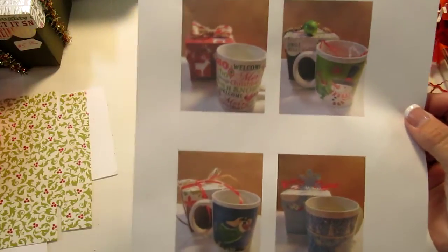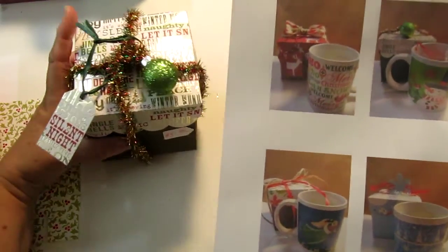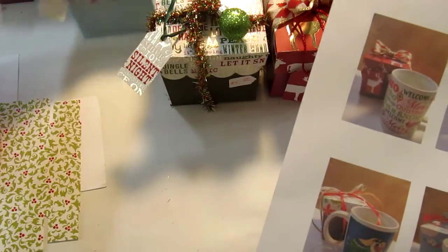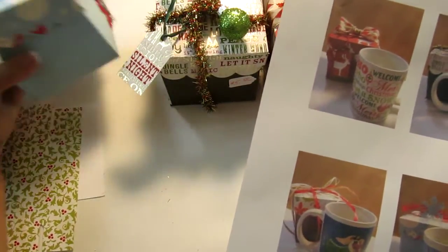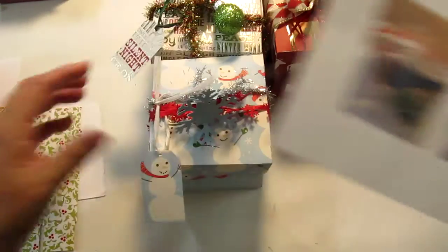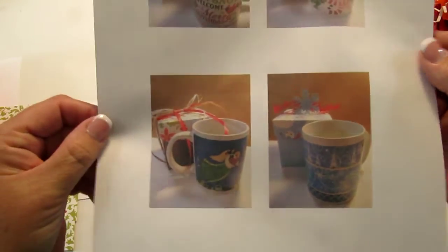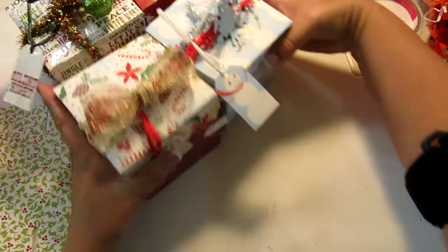Now I took pictures because I have already wrapped the cups up. For this box here is that coffee mug in there and it says 'Welcome Merry Christmas.' This box here is that little snowman coffee mug. This box here is the blue and white coffee mug, and then this box here is the coffee mug with the little angel on it.